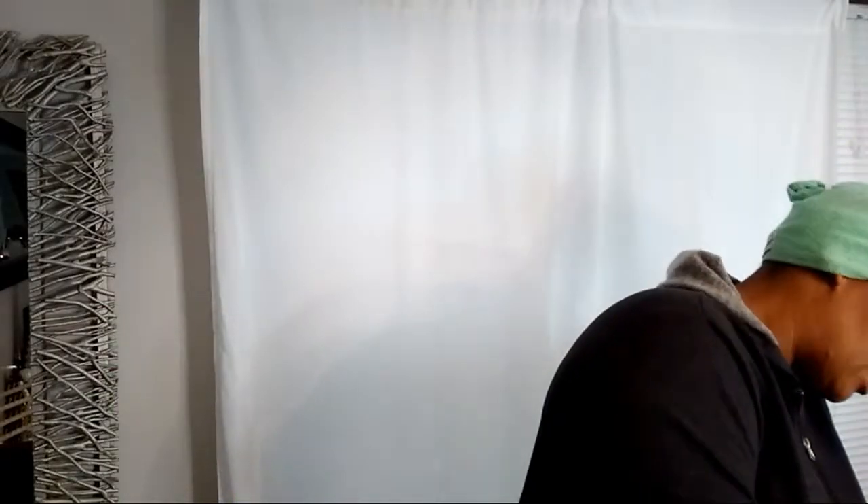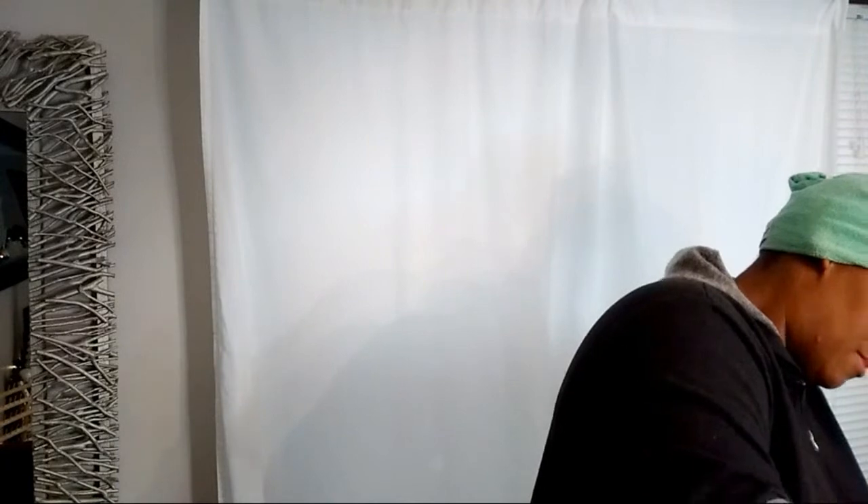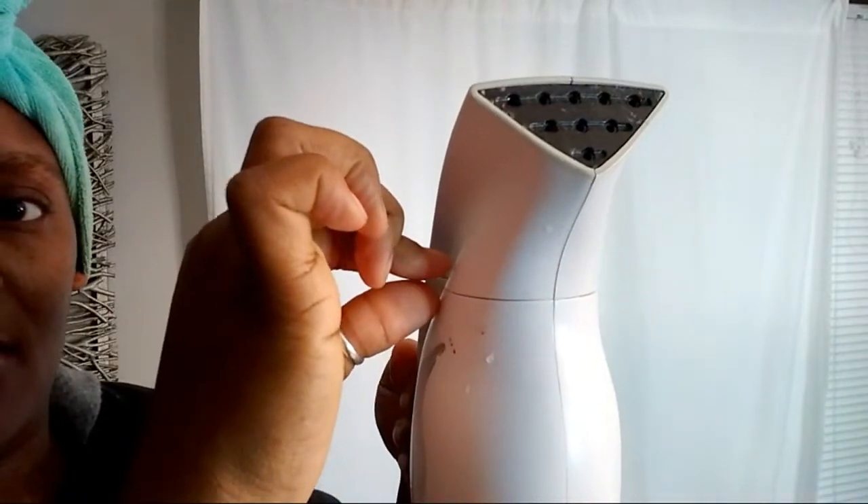I was going to use filtered or distilled water but a lot of people said they didn't have a problem using tap water and some of them have had theirs for years. Please make sure it's closed - you can see it's closed now; it was like lifted up with a big gap in it, so the water was coming out. You don't want to do that because that right there hurts. They also said you can clean it with vinegar to unclog it.